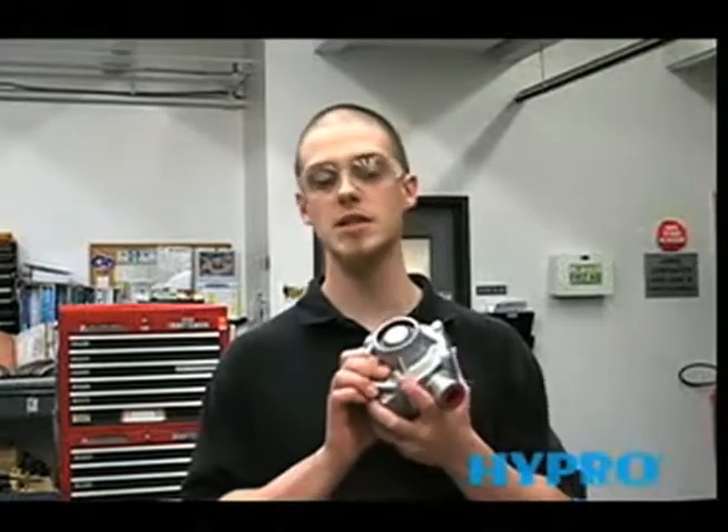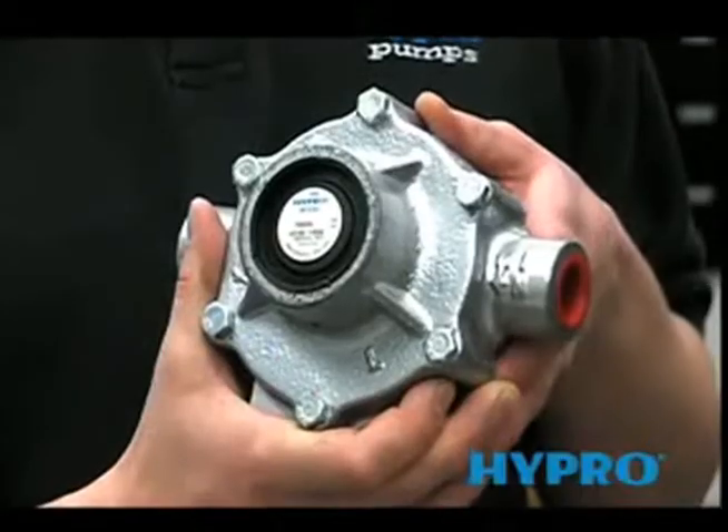My name is Chris from the HyPRO service department and today I'll be showing you how to disassemble and reassemble a 7560XL.